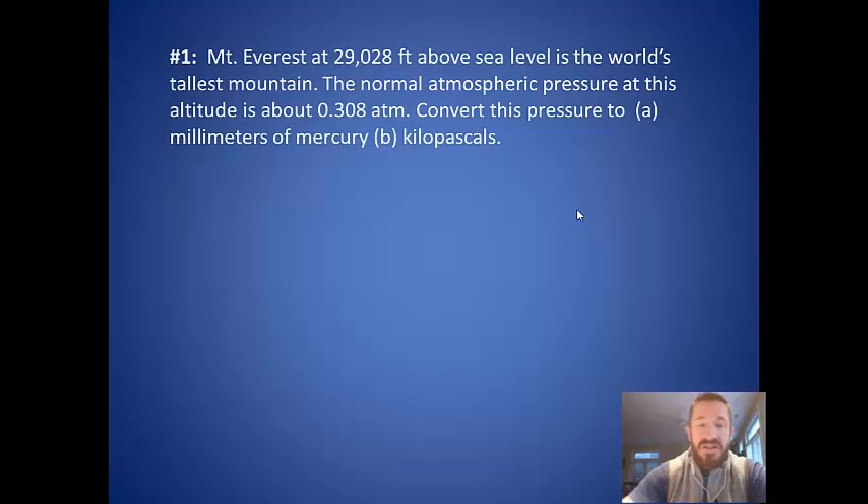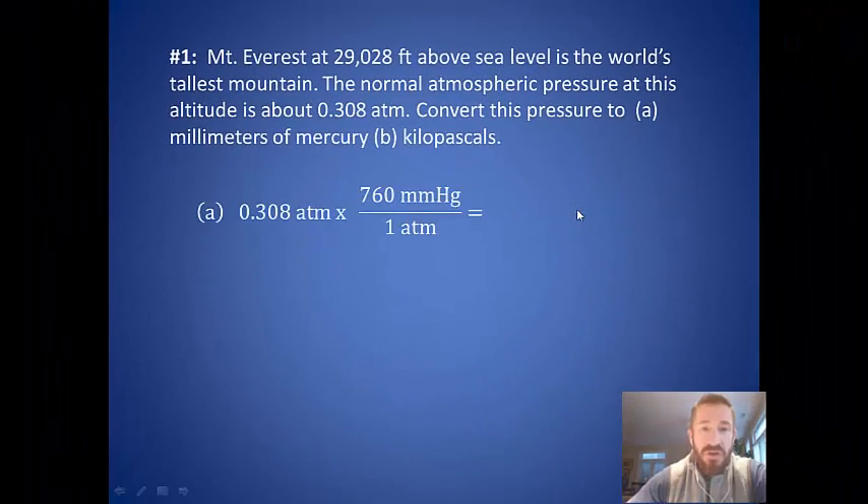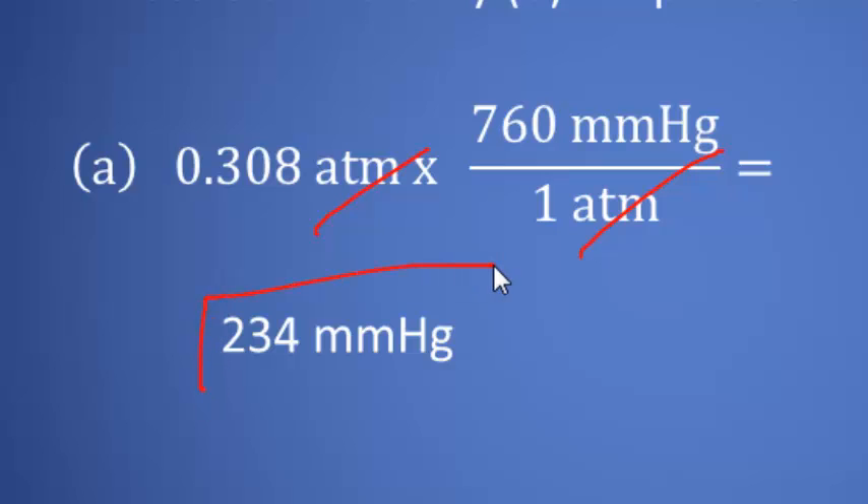Let's do the first example problem. At Mount Everest, which is 29,028 feet above sea level — the world's tallest mountain — the normal atmospheric pressure is 0.308 atmospheres. Convert this to millimeters of mercury. You set up the conversion: 0.308 atmospheres times 760 millimeters of mercury per one atmosphere. The atmospheres cancel, and you multiply 0.308 times 760 to get a pressure of 234 millimeters of mercury.